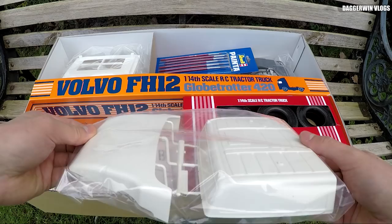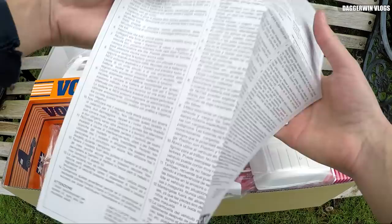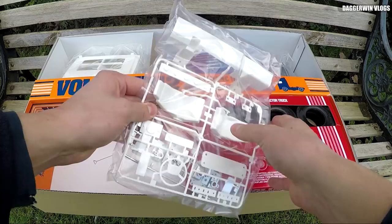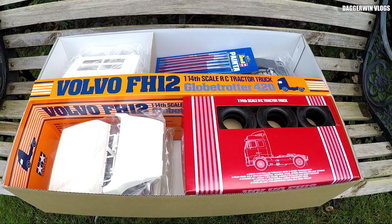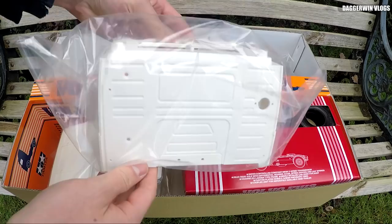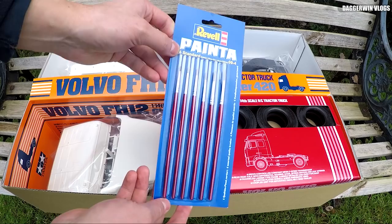Everything else is pretty self-explanatory. I've got the top of the cab just here. Everything has to be painted — I have to do that myself, but that of course is all part of the fun. There's some kind of health and safety advice sheet here as well. I'm going to use the approved Tamiya spray paint. These brushes weren't actually included — I bought these separately, but they are definitely required for the intricate detail.